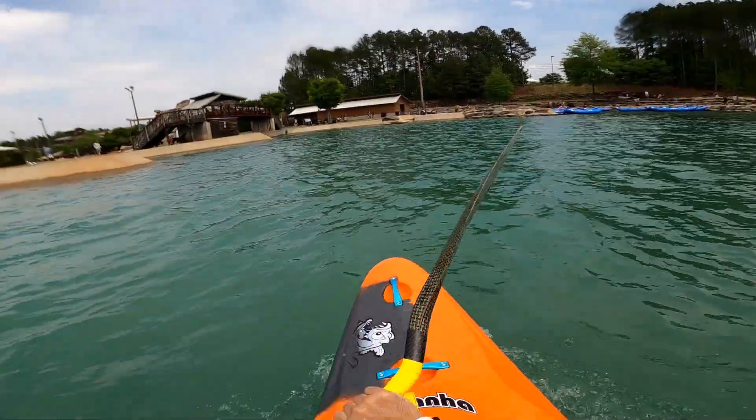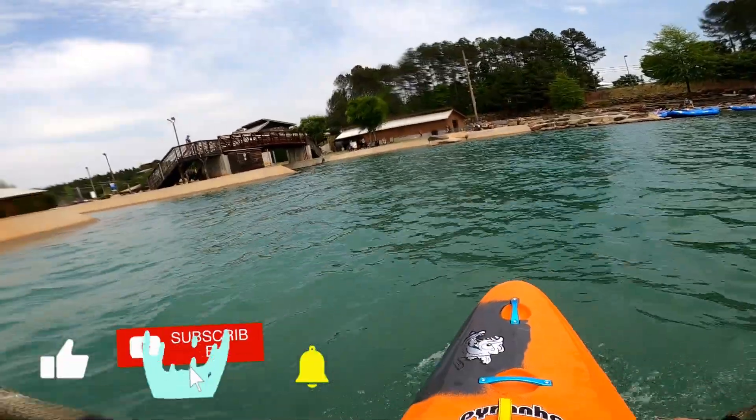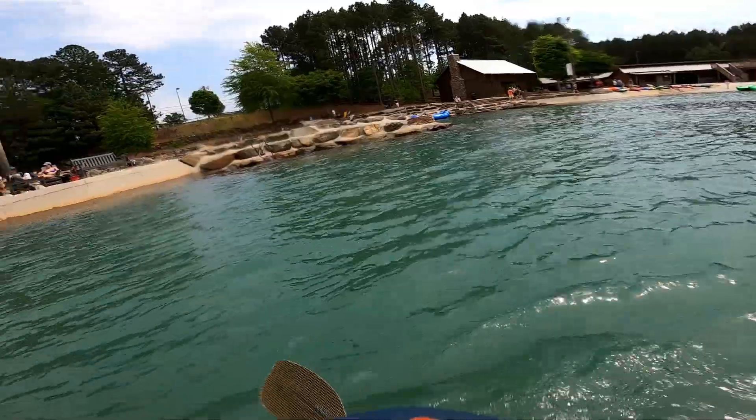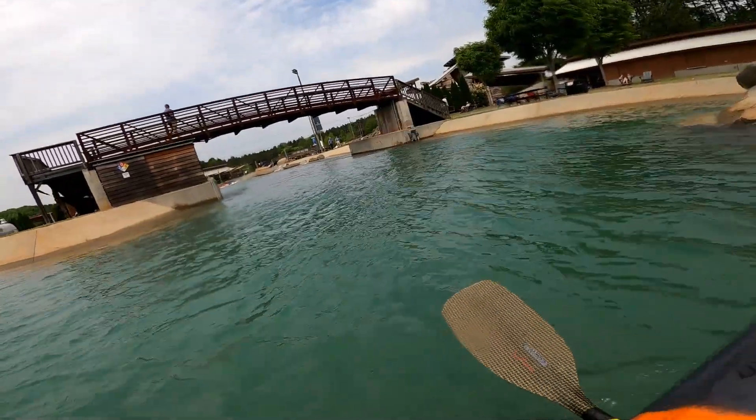This video is going to be a comparison of the Ripper 2 versus the Ripper 1 for downriver speed. What I'm going to do is try to hit the exact same lines. The goal is going to be to start at this rock right here and then touch the rock in the flat water.